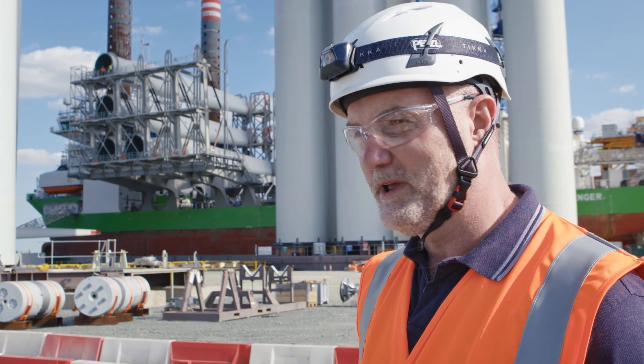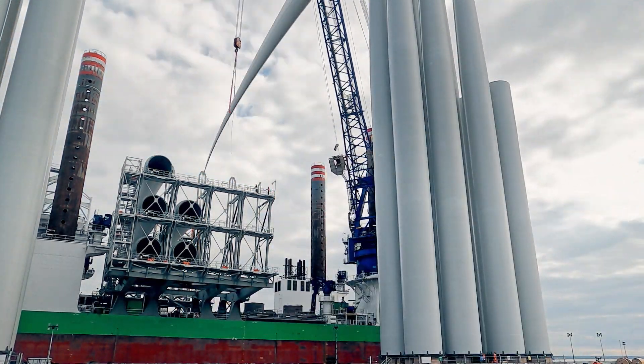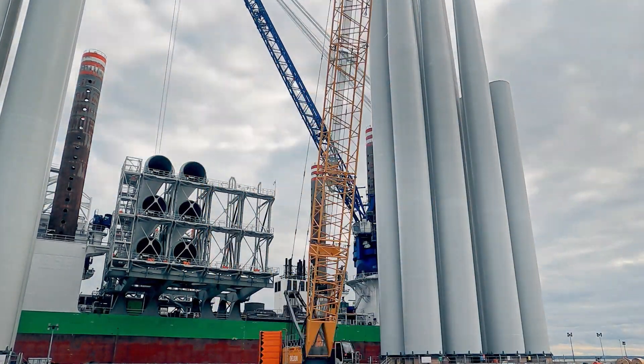We have four blades on at the moment and we've got another eight to go — three blades per turbine, four towers, and then four nacelles.